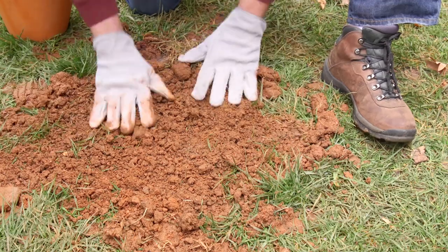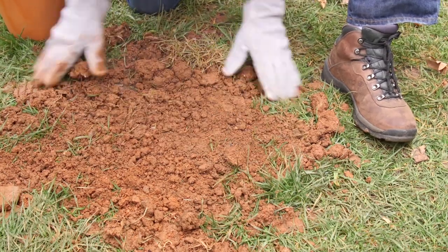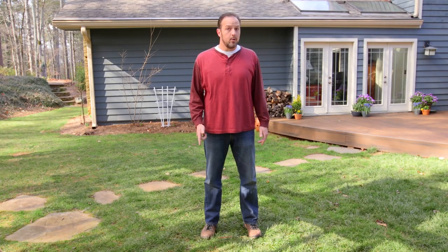When finished, proceed to the next runway, burrow, or den entrance and repeat. Used correctly, the Amdro Gopher Gasser will help you take back your yard and reclaim your space from destructive lawn pests.